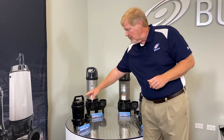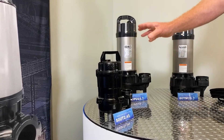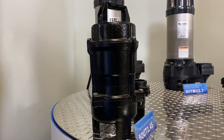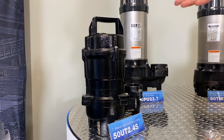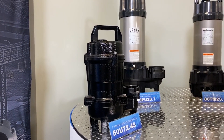This little UT pump right here is just another small sump pump that Surumi offers. It's all cast iron, two-inch only, single phase only, half horse and one horse. The UT can also be sold as a UTZ, which adds a single float on the outside to operate in an auto mode in a home or small business.